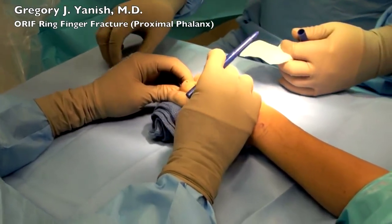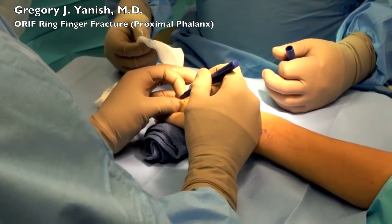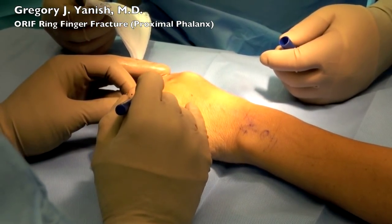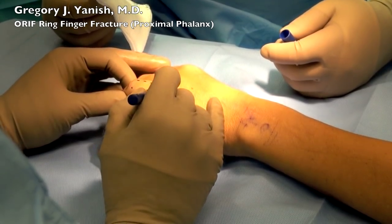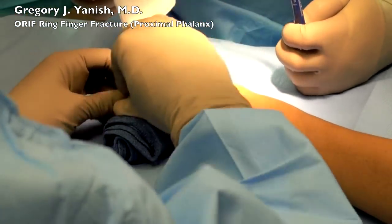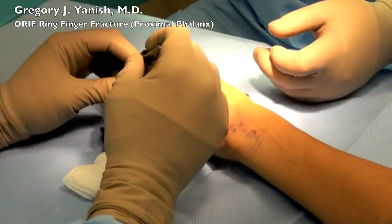I have several options here. Some surgeons go directly through the middle of the finger on the dorsal surface or the top back of the hand. I like to go along the side if I can, and that helps me stay out of the extensor tendon, which is nice for post-operative healing. In this particular patient we've marked the incision on the side of the finger.